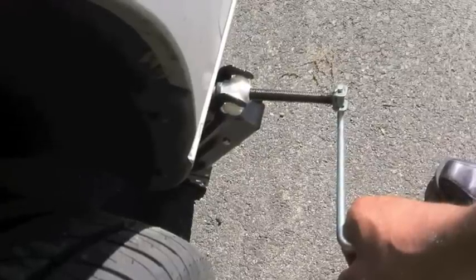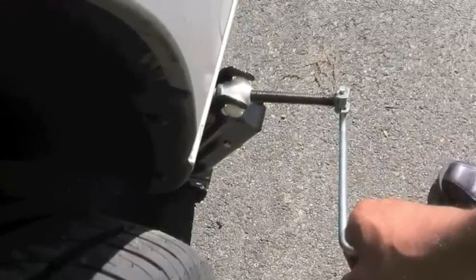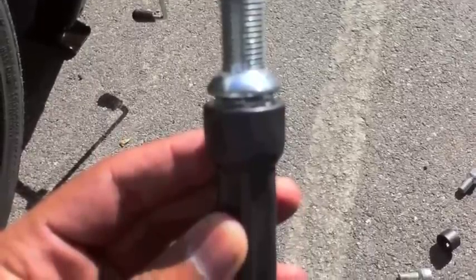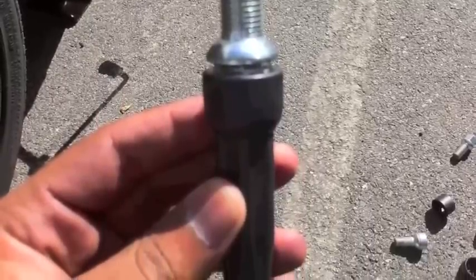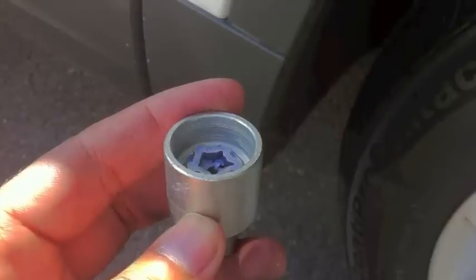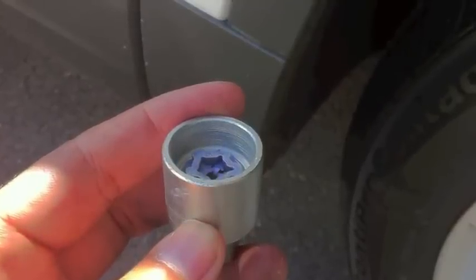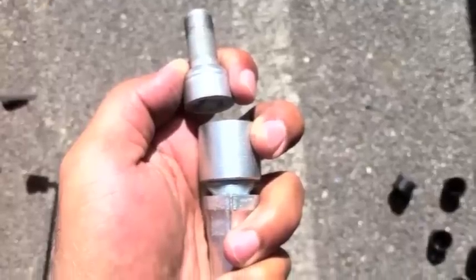Once all the bolts are loose, go ahead and jack the car up in the air. Then use your screwdriver to pull all the bolts out, and you're going to need your wheel lock key to pull the last one out.